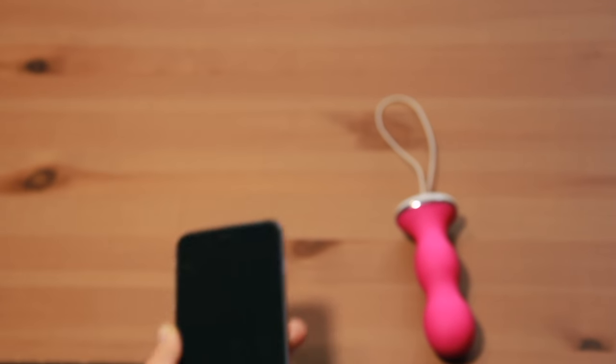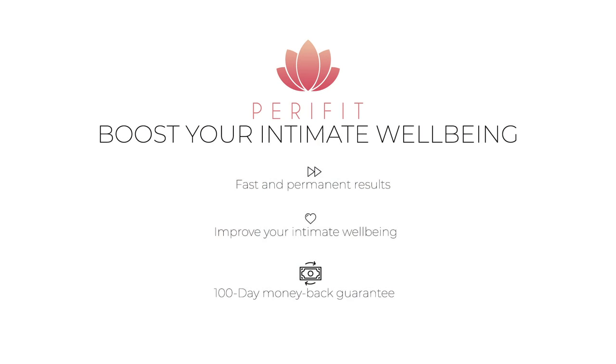Parafeet is the ideal solution if you want to strengthen your perineum quickly. Parafeet.